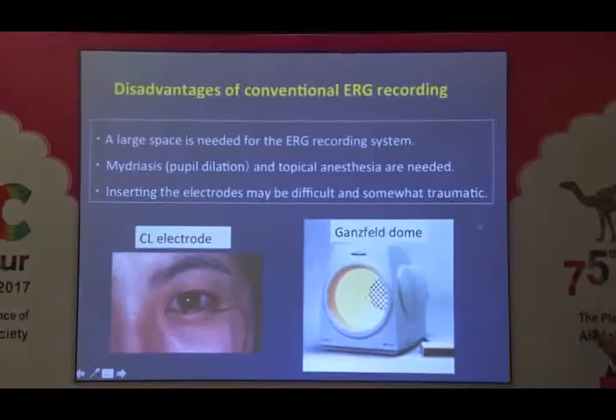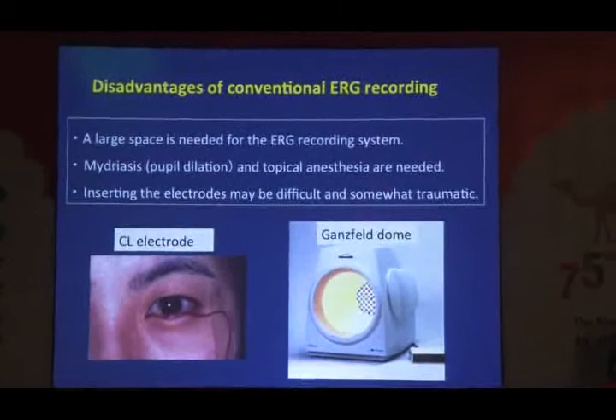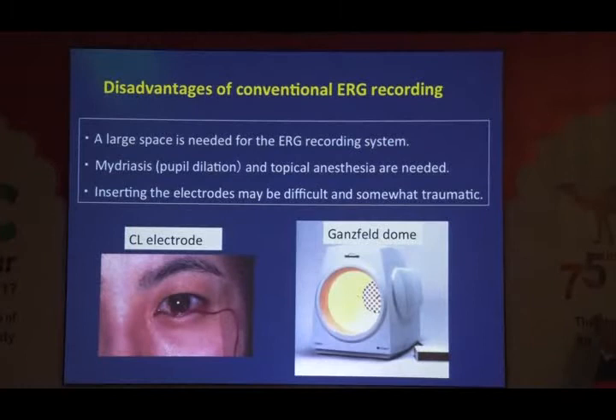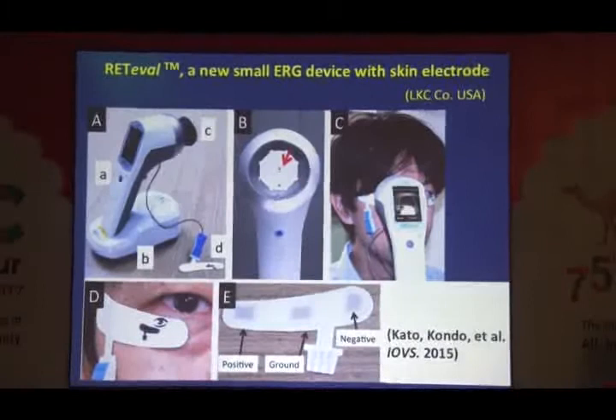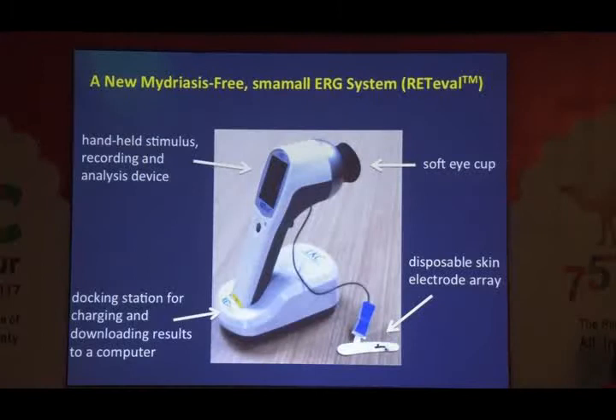As all of you know, ERG — electroretinogram — is very important for the diagnosis of many various retinal diseases. However, there are many disadvantages of ERG. For example, a large system is needed, pupil dilation is also needed, and inserting the electrode into the eye may be difficult sometimes. Recently, a new small ERG electroretinogram device has been developed from American company LKC. This is a very small but useful new device for ERG recording.